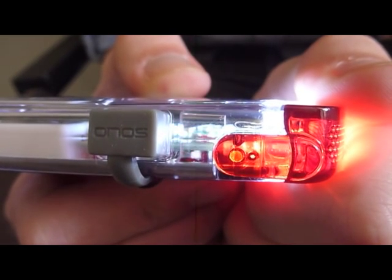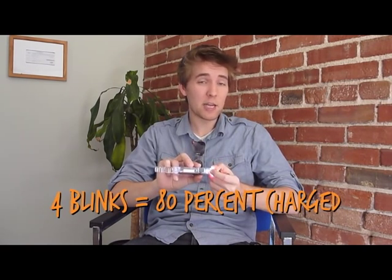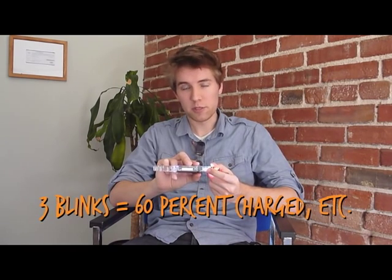When charging from a wall outlet or USB, the battery will take about one hour to fully charge. Now I'm going to show you how to verify the power level on your Clip Mini. When you first turn it on, the indicator light will blink red. The number of blinks indicates how much power your Clip Mini has — five red blinks means fully charged, four red blinks means 80% charged, three red blinks means 60%, and so forth. This is great because with other flashlights your batteries just run out and you only know you're getting low when the light starts to dim. This way, you can always check to see how much power you're really working with.